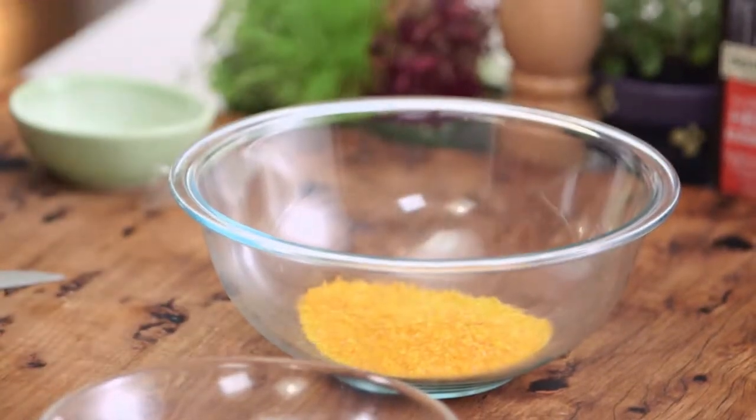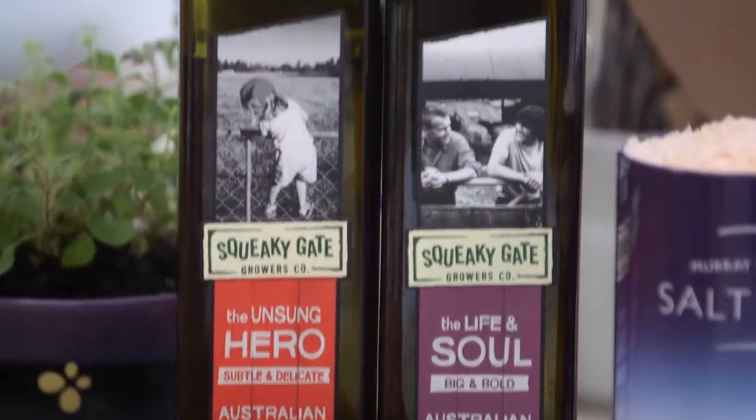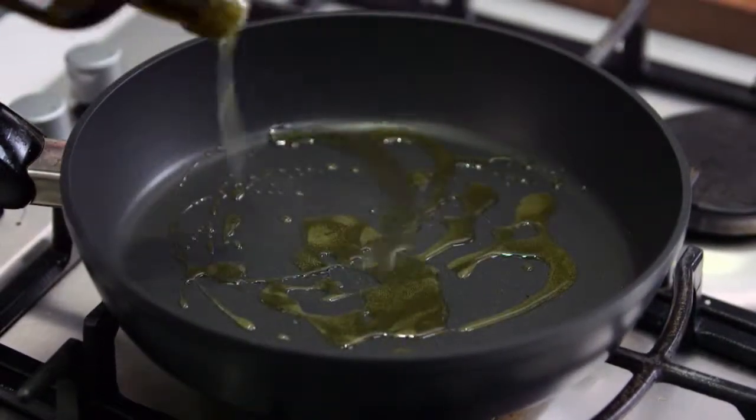Half a packet for this — we're only doing one portion here, so four chicken tenderloins. It looks very corny doesn't it, great color! Now normally if I was making chicken schnitzel at home Zoe, I'd be shallow frying.